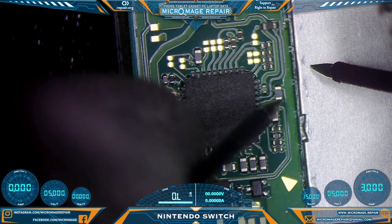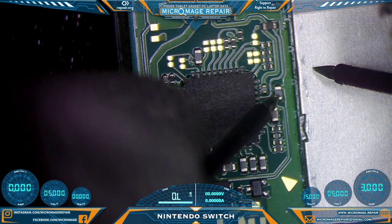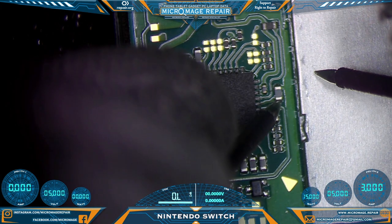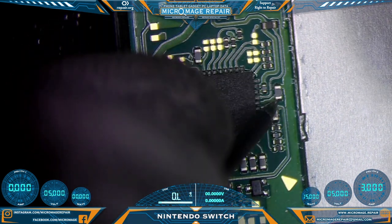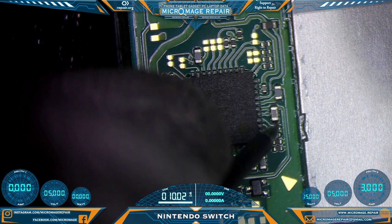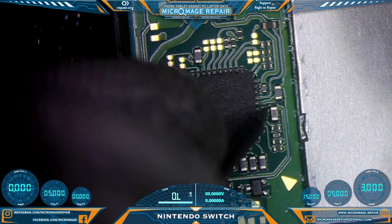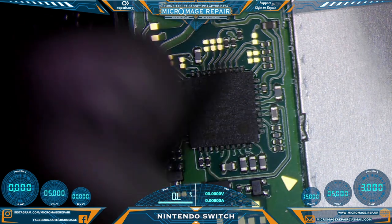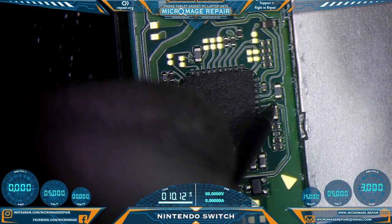That capacitor is shorted — wait, no, I was making contact with that one, so it appears like we're okay there. This one is shorted though. Don't usually get that one shorted, but it's definitely shorted. The line going to the chip is the side you don't want shorted to ground, and that one appears to be shorted to ground.